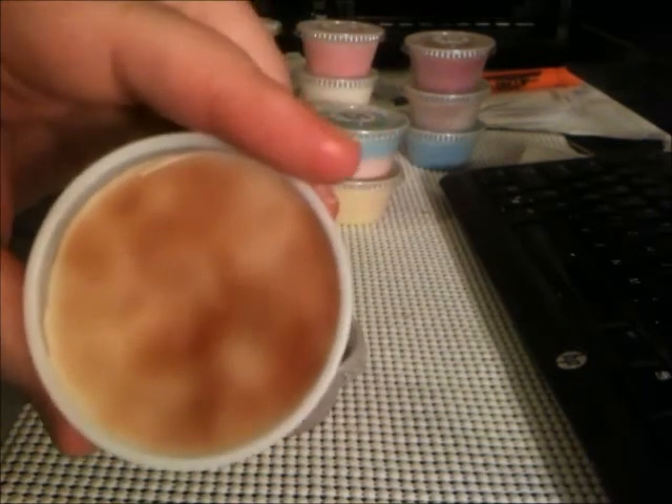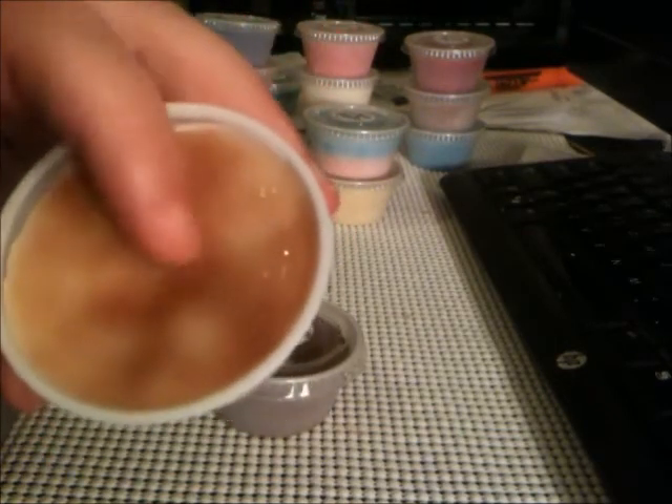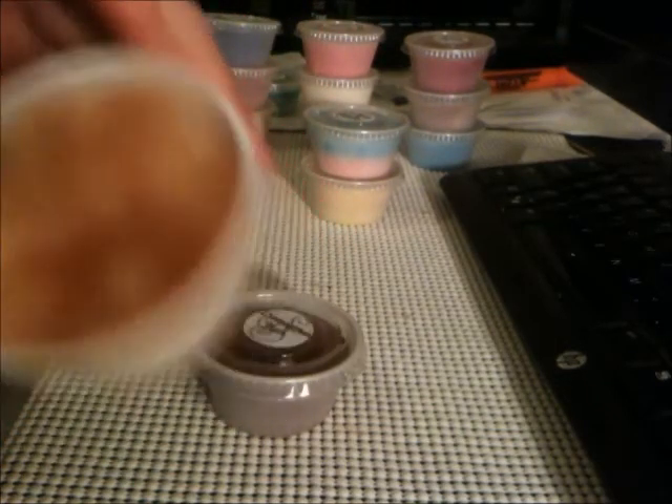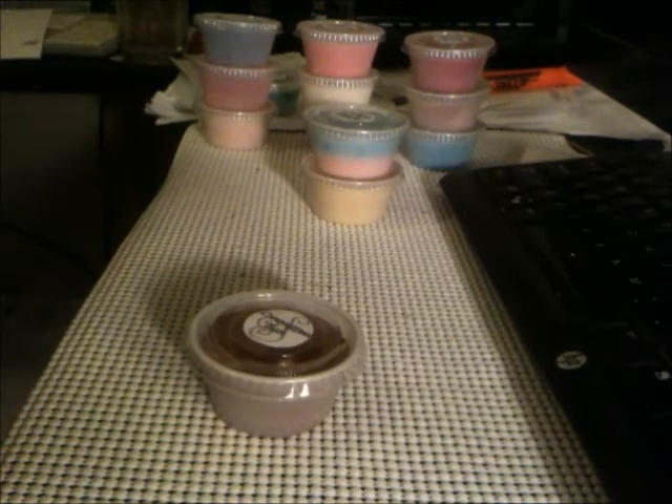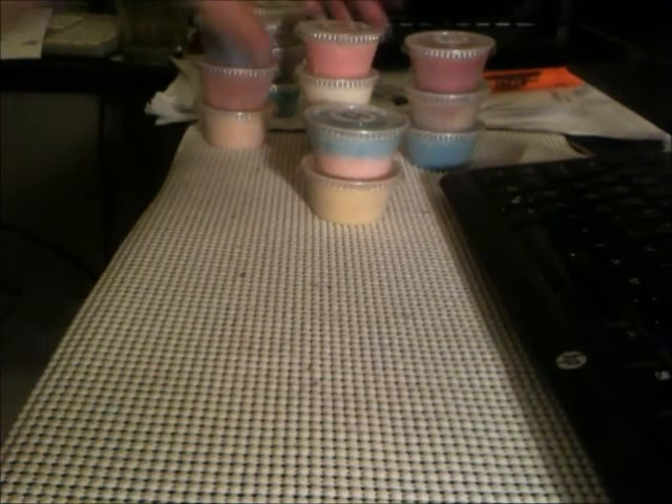I think the vanilla and cinnamon together will be really nice when it's warmed up. It actually has a little bit of a chocolatey note, but not heavy — that might just be the vanilla. A lot of chocolate scents are actually made with vanilla; I don't know if you guys knew that.